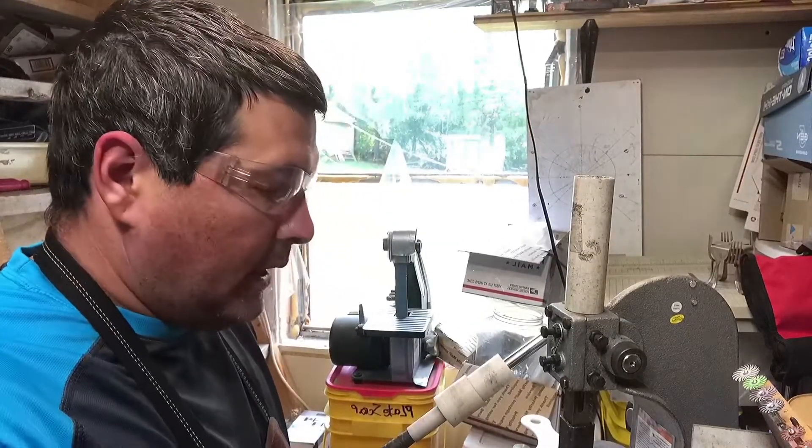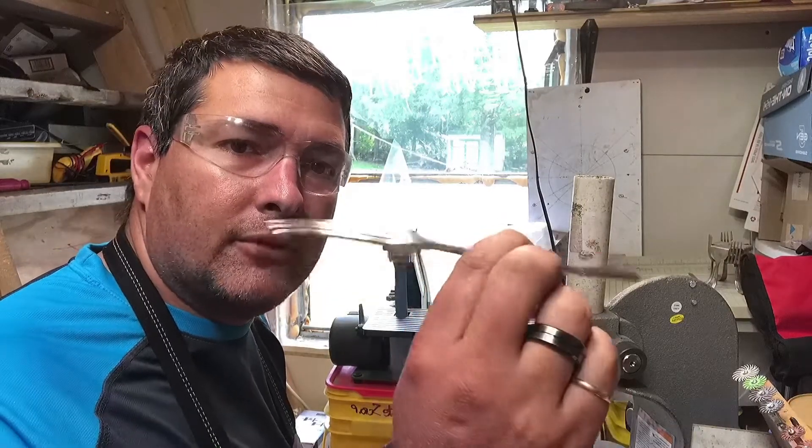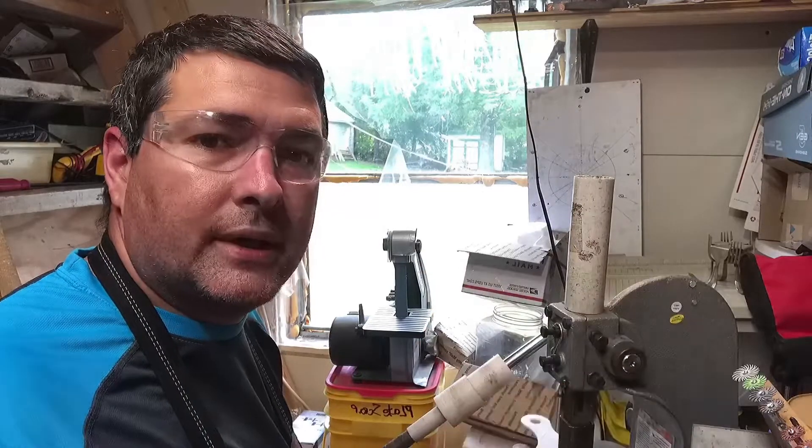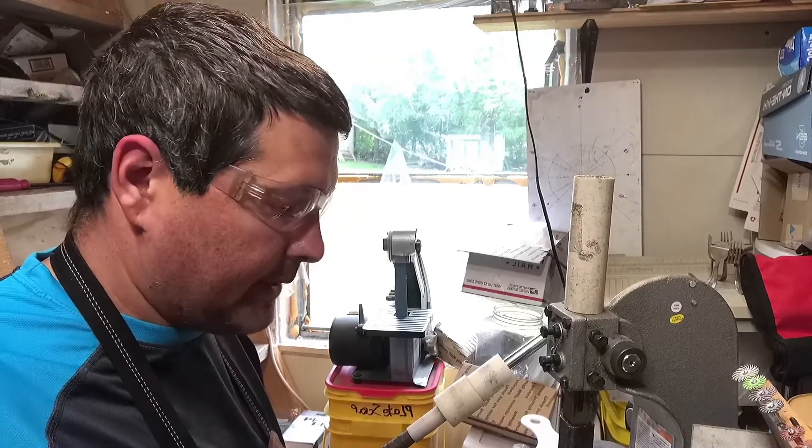Hi everyone, Jeremy here from Flatware Curations. I just started making snails a different way from forks. I just wanted to make a quick video on it while I'm sitting here thinking about it.